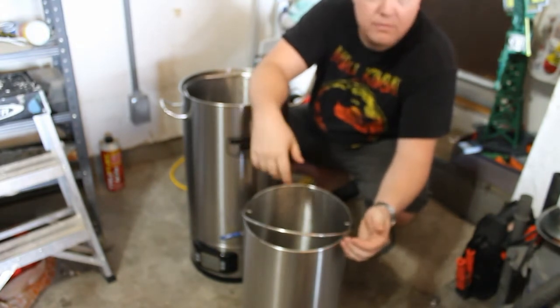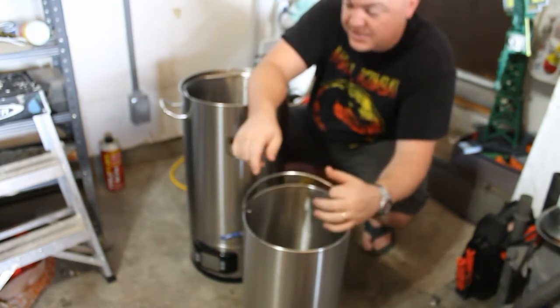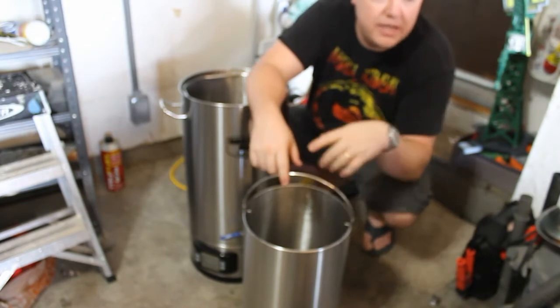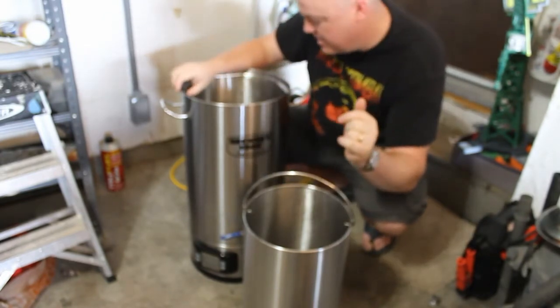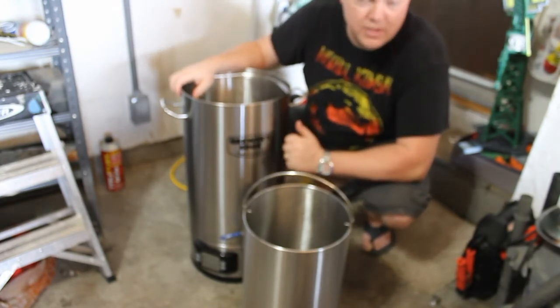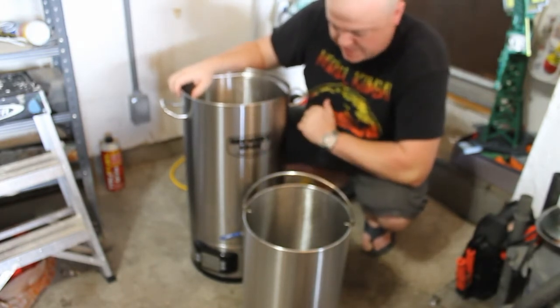I don't do very many big batches and when I do, I still have my 10-gallon system here in the garage that will handle that. But this is really just to get me out of the heat and the cold in the winter time, so I can brew in my basement.